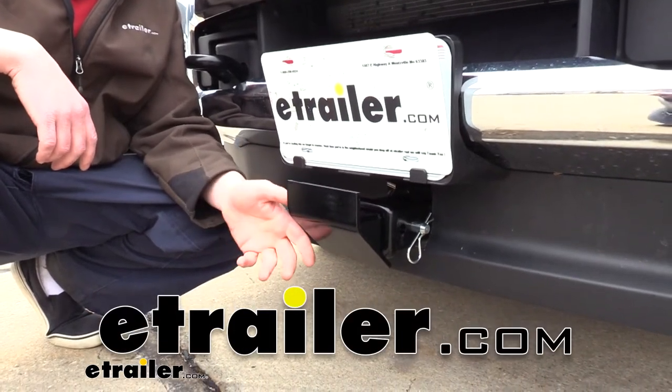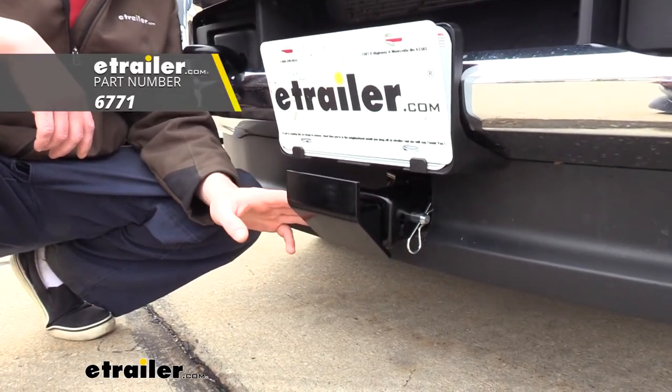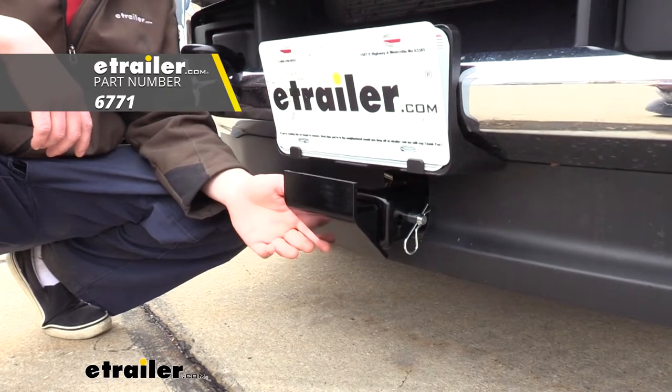Hi there, hard workers and off-roaders. Today we're going to be taking a look at DrawTite's skid shield for front-mounted hitches.